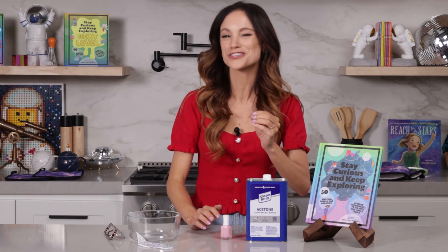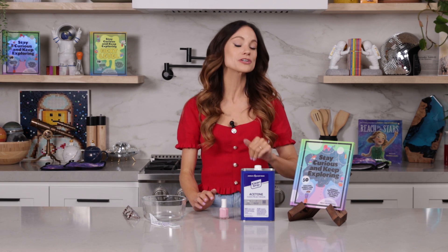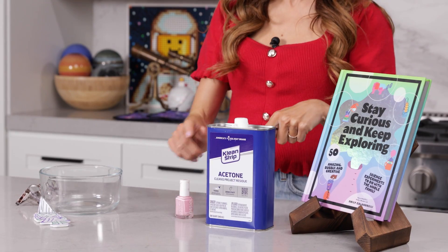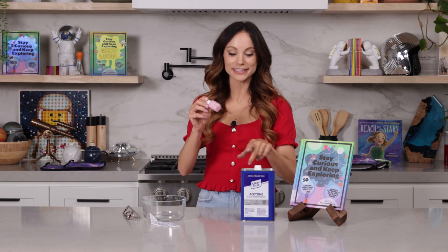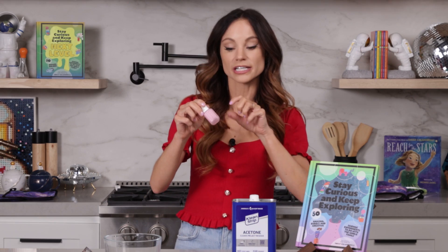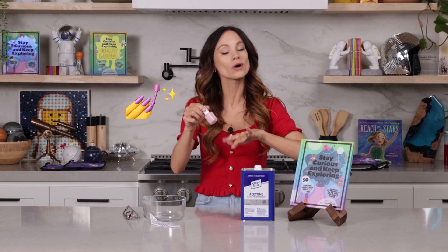Nail polish remover has something called acetone in it. It's what gives nail polish remover that pungent smell. Acetone is something known as a solvent, which means it can dissolve certain things. Now, nail polish also, surprisingly, has acetone in it. It just also has other chemicals that allow it to harden on your nail once that acetone dries away.